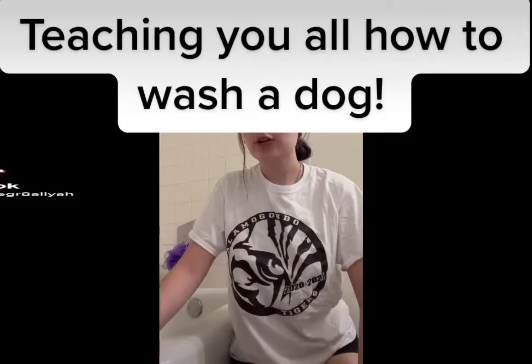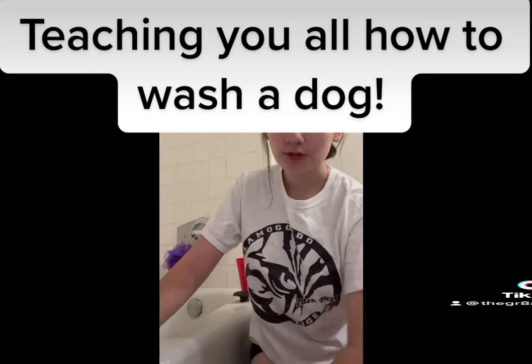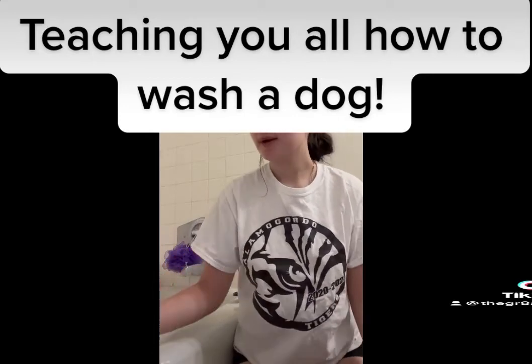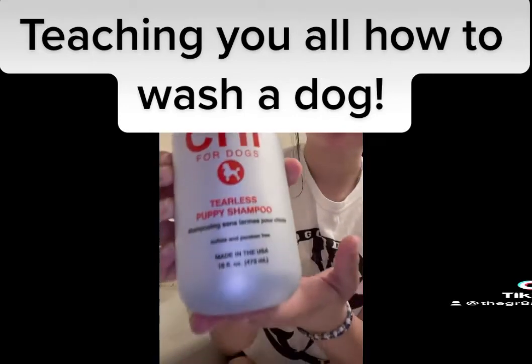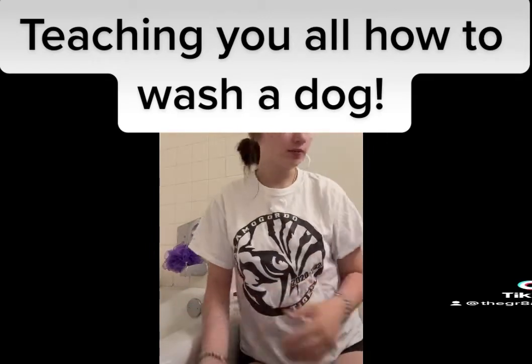Hi everyone, my name is Ovia Contoras and I'm going to be teaching you how to wash your dog. The first thing I like to do is prepare myself. I have my tearless shampoo, I have a towel, and then I have my bathtub right here.